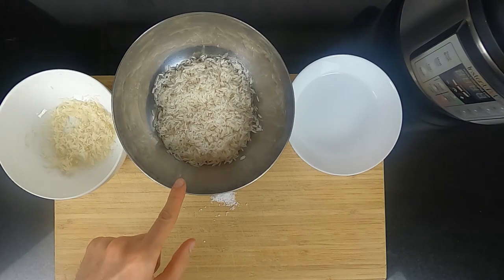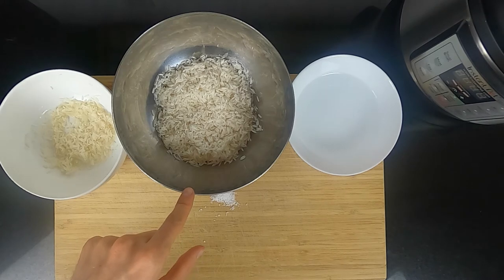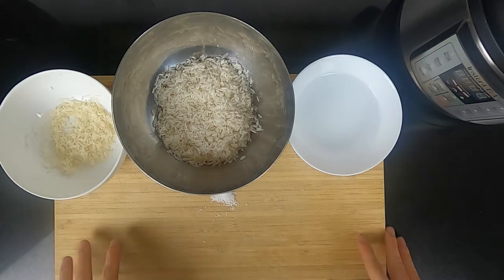The rice can actually begin to cook simply by soaking it for enough time. So we let it soak for 30 minutes and account for that by lowering the cooking time in the Instapot by one minute. Everything else stays the same.